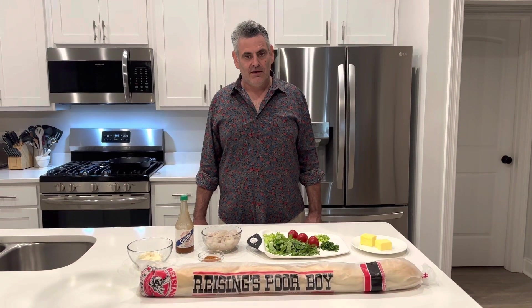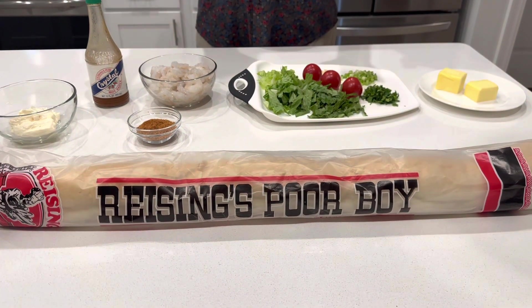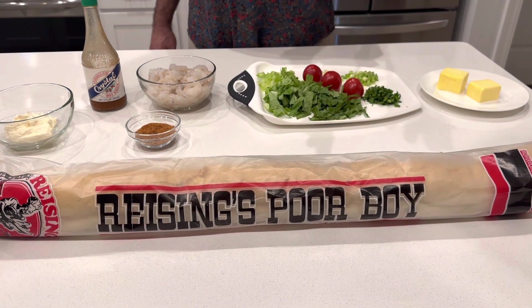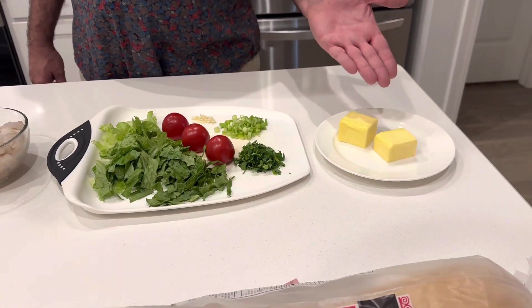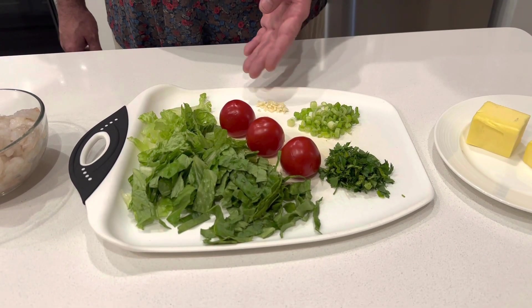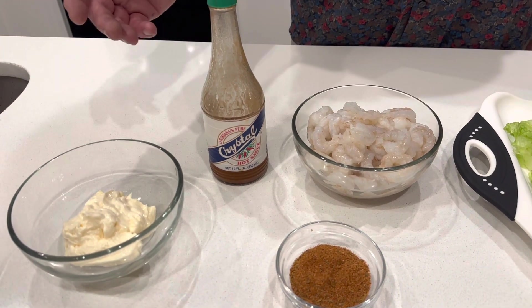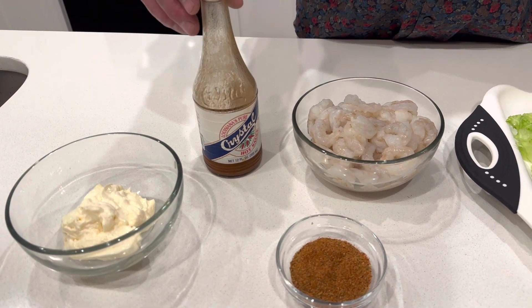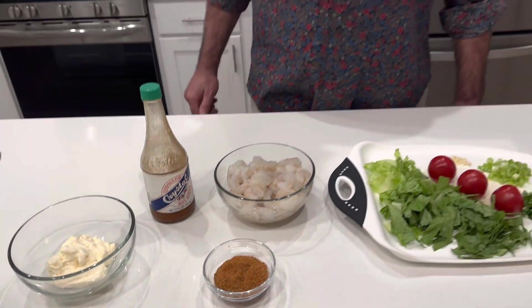For this New Orleans barbecue shrimp po'boy, we have po'boy bread — I believe it's Leidenheimer — a very good bread. If you can get this bread, I highly recommend it. Just put it in the oven for about five minutes at 400 and it is amazing. I've got one stick of European butter — this one's Irish — parsley for garnish, green onions, two cloves of garlic, chopped lettuce and tomato for the sandwich, one pound of gulf shrimp, three quarters of a cup of mayonnaise for the homemade remoulade sauce, Crystal hot sauce — my very favorite — and my homemade Cajun seasoning.